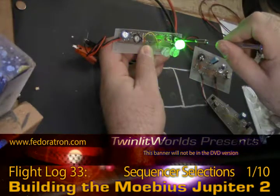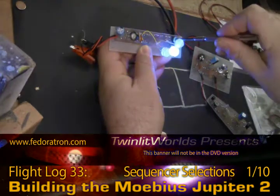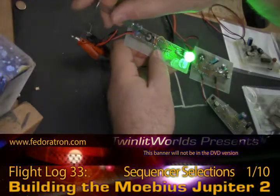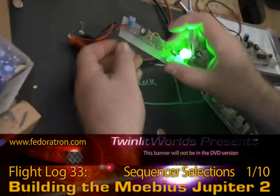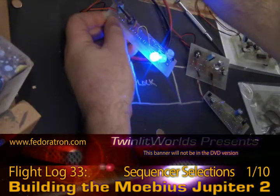The way you change the speed is with a knob over here. Actually, that's the intensity of the brightness. To change the speed, you go over to this knob over here. You'll definitely want to have a set of computer screwdrivers on hand. So that's the slowest this will go.